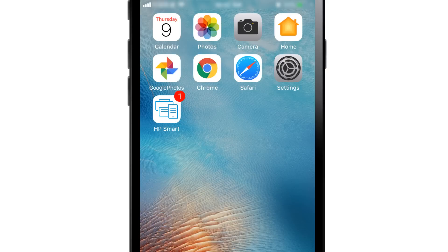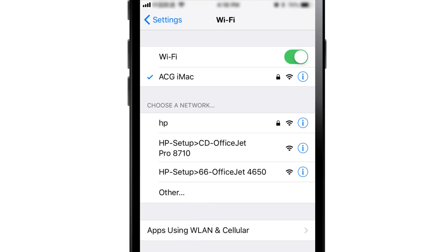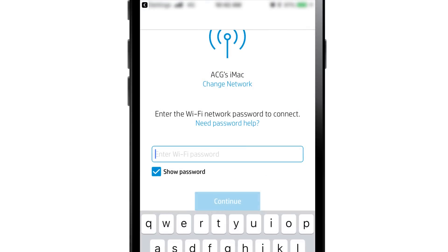Go to your iPad or iPhone home screen and open Settings. Tap Wi-Fi, and from the list of available networks select the network that starts with HP Setup and ends with your printer model. Tap the notification from HP Smart to return to the app.